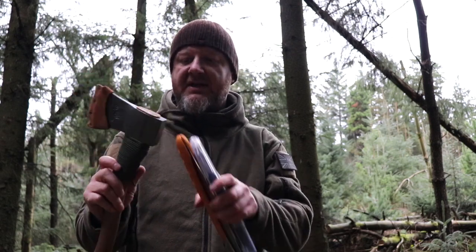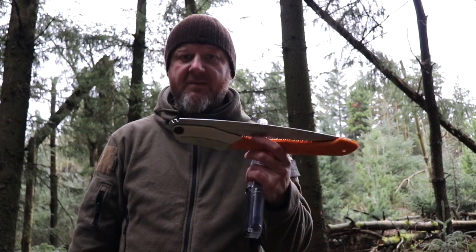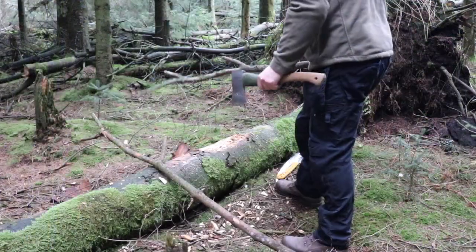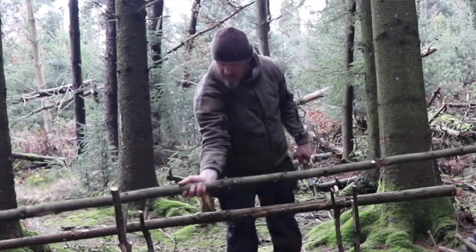Today the equipment I've got with me is the old Force axe, the 18-inch model with a one and three-quarter pound head. I've also got the Silky Big Boy and the Silky Gun Boy. Some of the things I'm going to need to look for first are straight Y-sticks — about six of them, two of which need to be extended. I'll put a piece of timber across to hang food on above the fire, and I'll need a load of straight logs and a couple of cross beams.